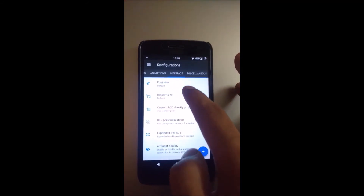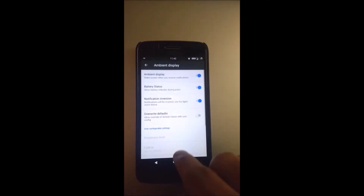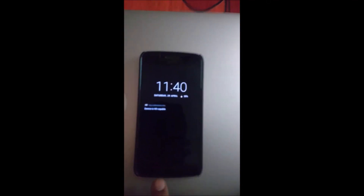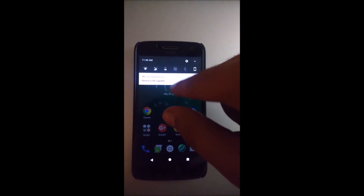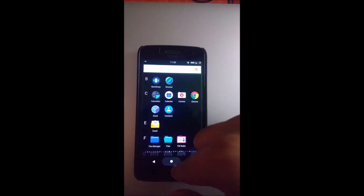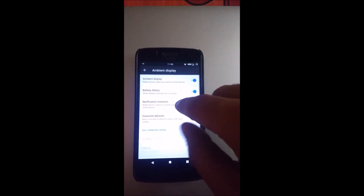Interface display size — you can change the display size and custom density in pixels. Ambient display is on, so if you switch off the phone and wave your hand the screen activates. One of the best parts of this ROM is VoLTE — it's VoLTE enabled. Device is HD-capable, geo-SIM working amazingly with no issues whatsoever; even calling and mobile data are working fine.